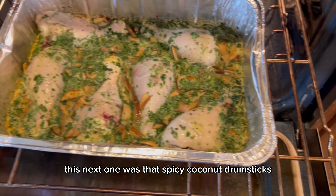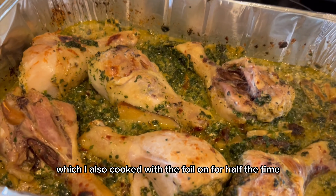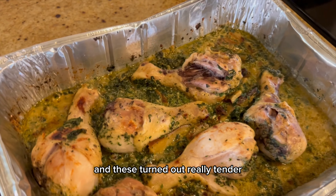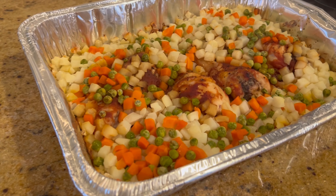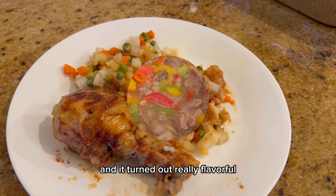The spicy coconut drumsticks were also cooked with the foil on for half the time and then foil off for the other half — these turned out really tender and I served them with rice. The barbecue chicken legs turned out really flavorful using the same cooking method.